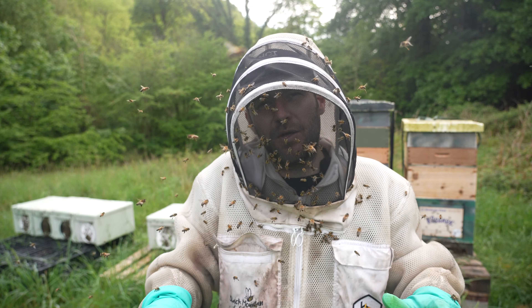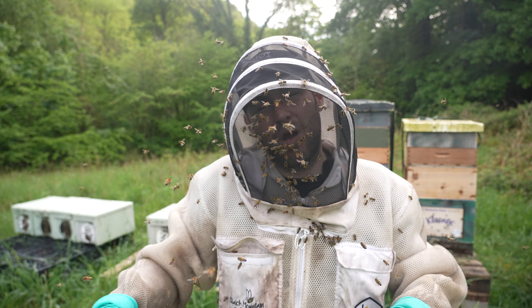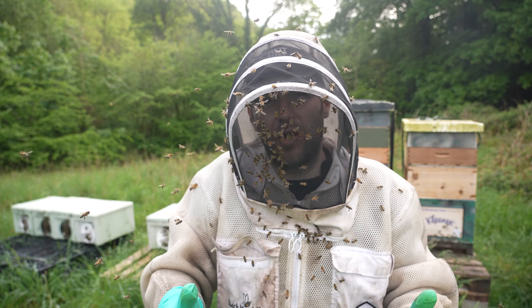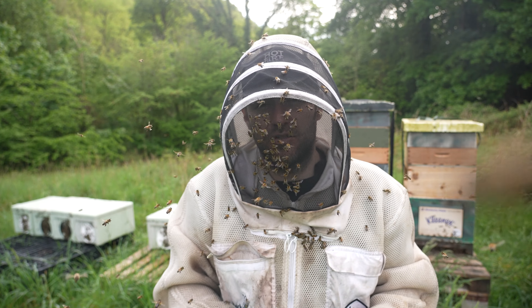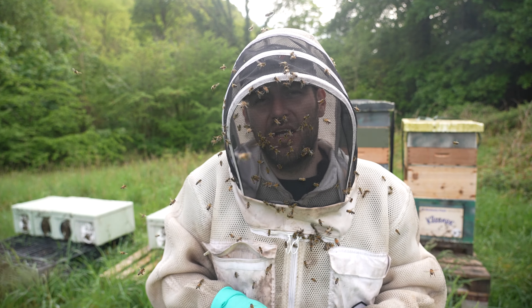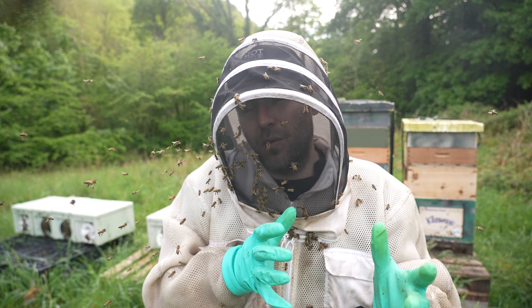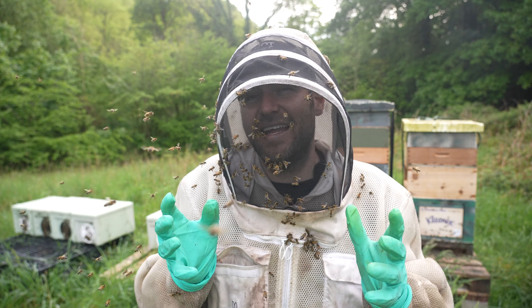I want them even — we're equalising, taking from the good ones, giving it to the poor ones in order to try and get 10 equal sized colonies which I can split and turn into 20. A little bit of shuffling around of that brood now and then we'll give it a week, and I reckon we'll come back in 10 days and we will have 10 even colonies.